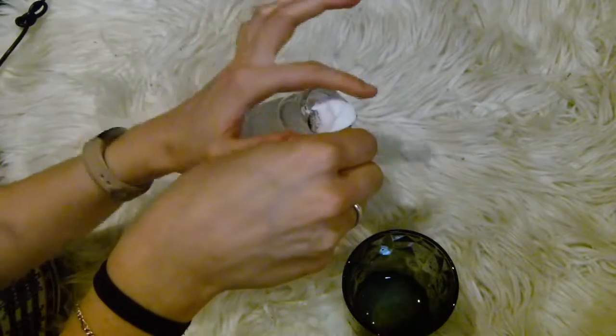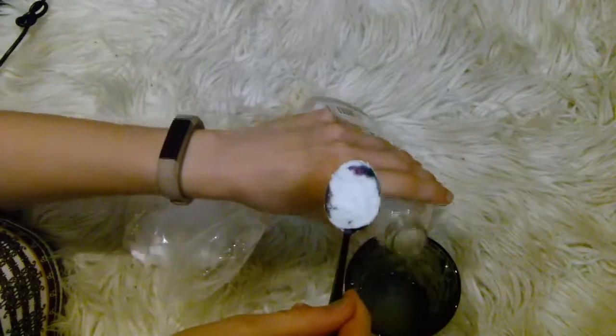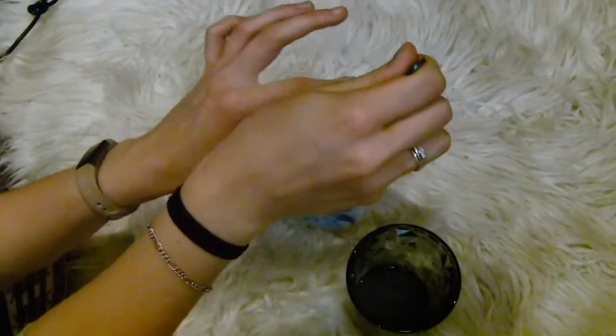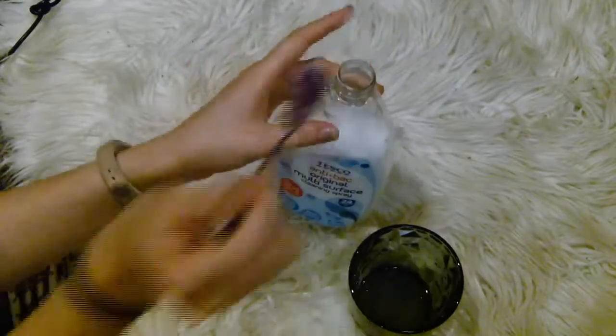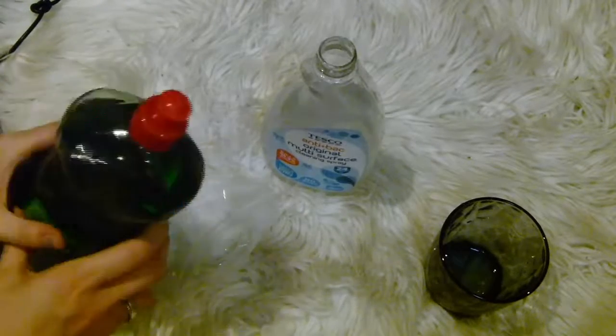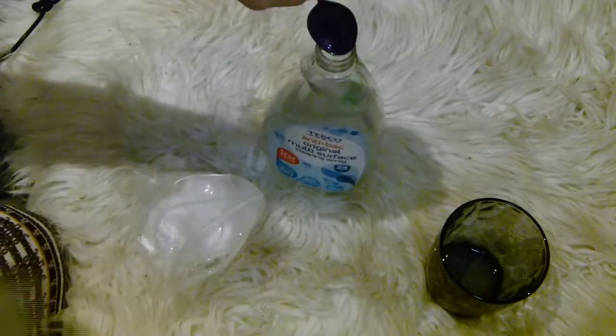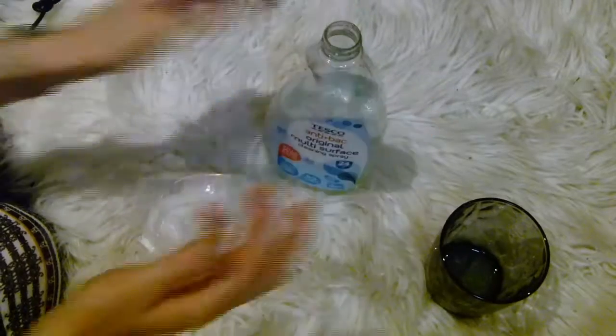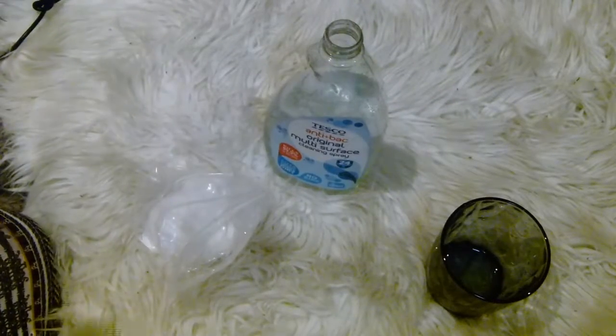Before adding a teaspoon of sodium bicarbonate or baking soda, which you want to do very slowly — as you can see, mine fizzed over a bit but I caught it in the cup and then popped it back in. Then you also want to add two teaspoons of fairy liquid or dish soap, whatever dish soap you're going to use, then put it back together and give it a mix.